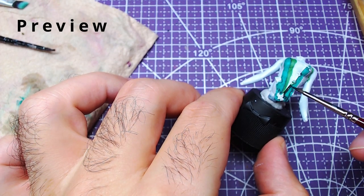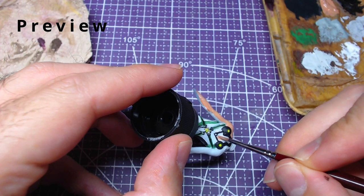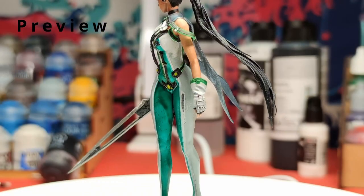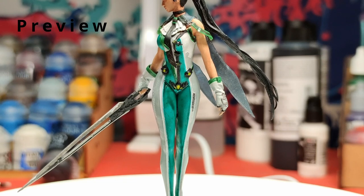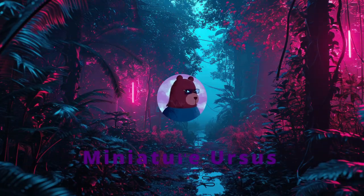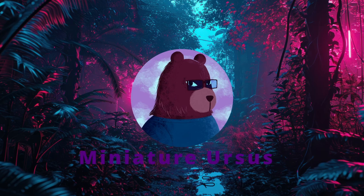Hello everyone! Welcome back to the channel! Today we will continue our journey painting Eve from the game Stellar Blade by painting her main body. Keep in mind that her arms and sword will be painted in another video. Without further ado, let's get to painting!